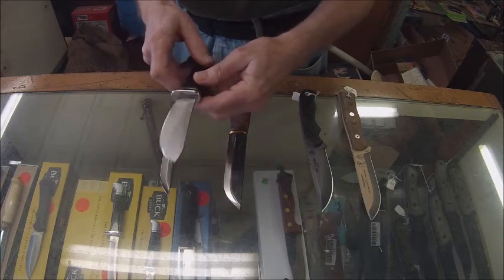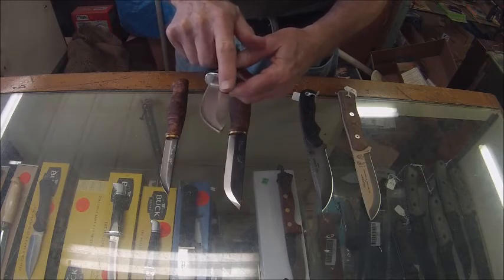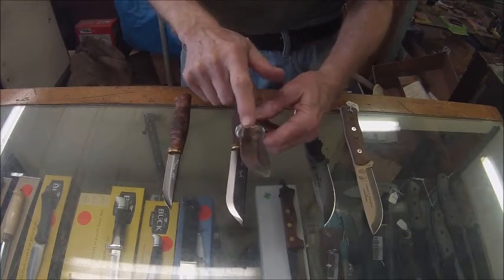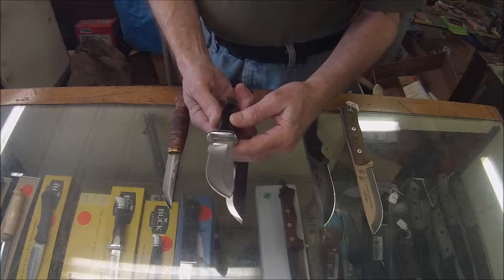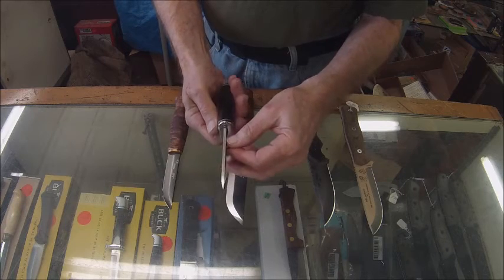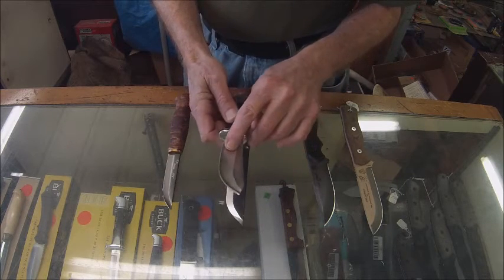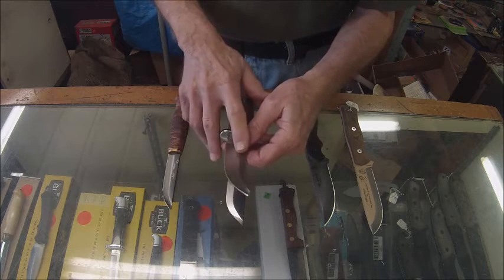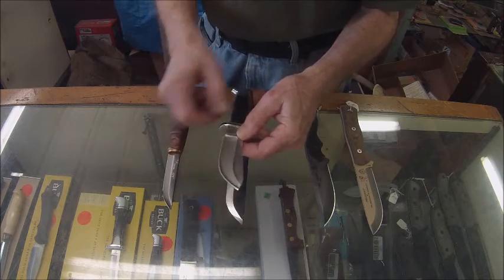Here's a Buck skinning knife, and this is a hollow grind. You can see this area is kind of scooped out. On a thick spine blade with a hollow grind, the hollow grind allows the cutting edge to be thin and very sharp.